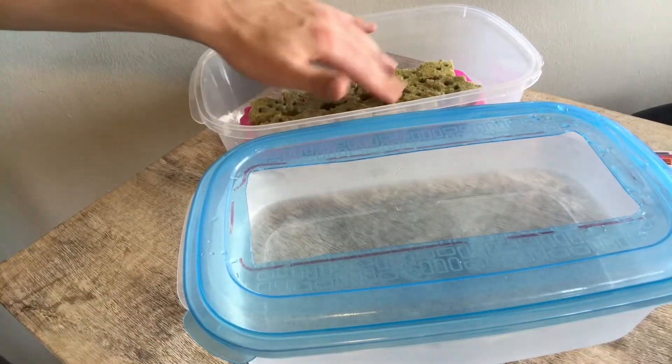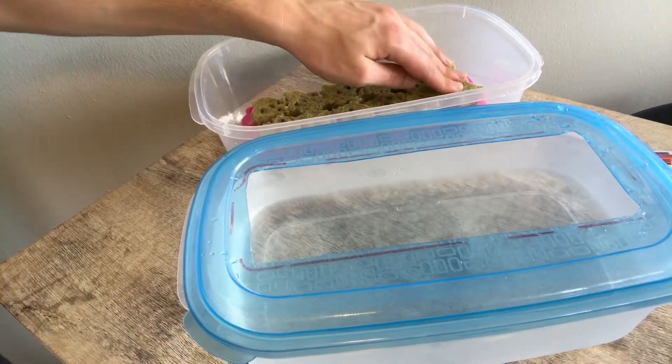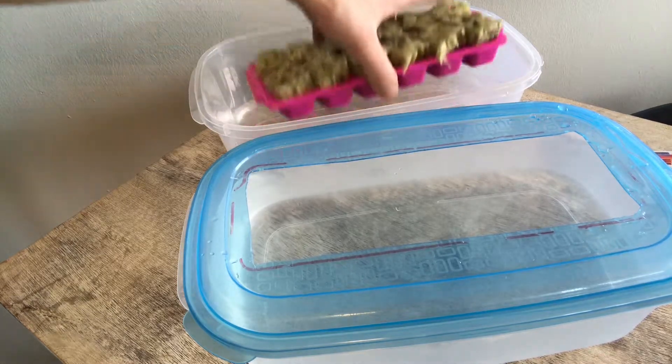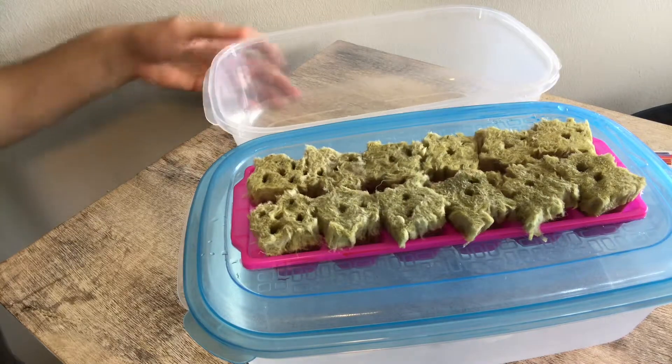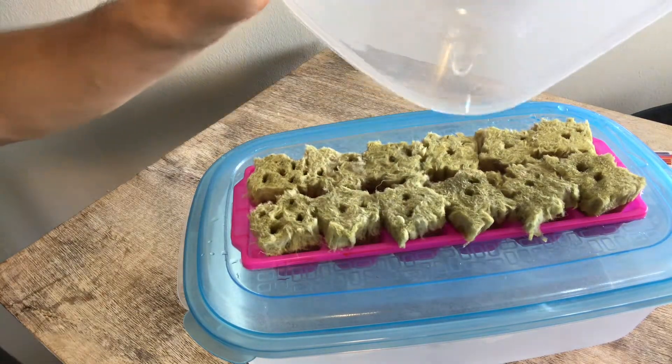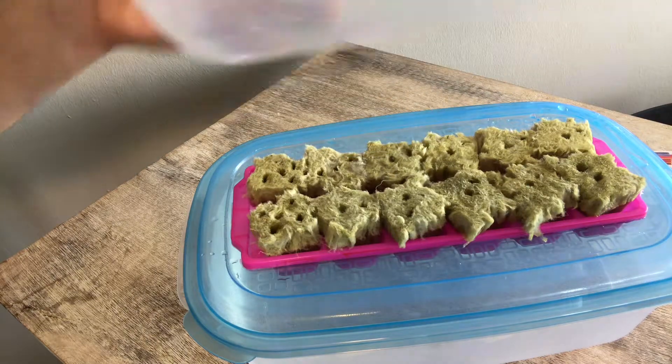If you have a similar size Tupperware container, you can use the base of that unit as a lid to cover your seedlings. This will help to keep humidity inside of the container and assist in the early growing stages.